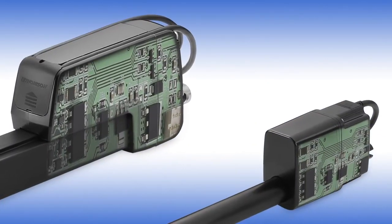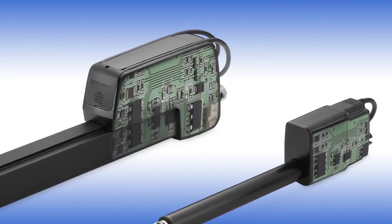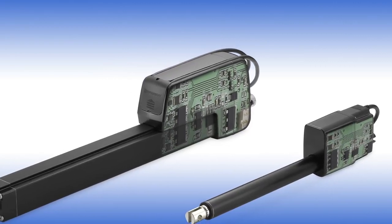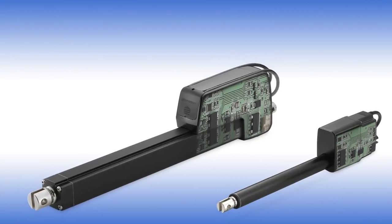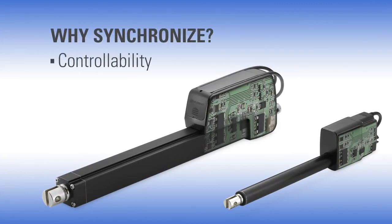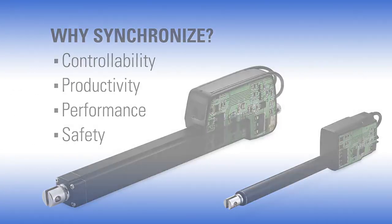Synchronization is integrated into all Thompson Smart linear actuators as part of their onboard electronics. Our designs take enhanced control functions that were previously external, such as current switching, position feedback, system diagnostics, and synchronization, and seal them directly into the actuator. It all adds up to improved controllability, productivity, performance, and safety.